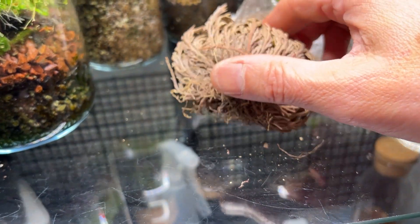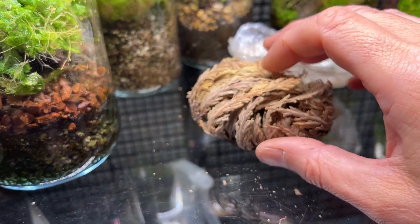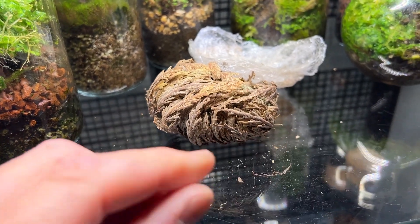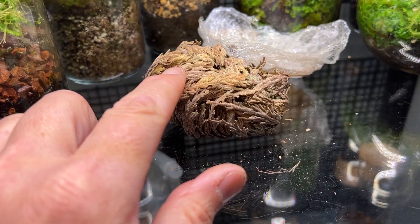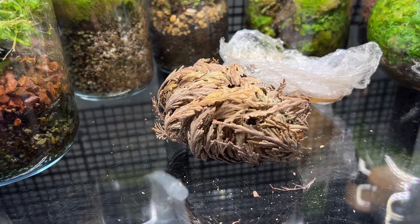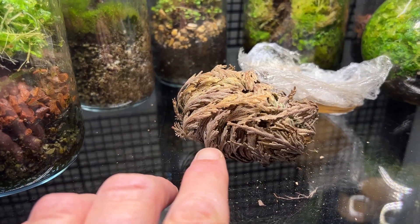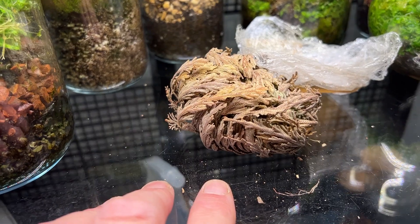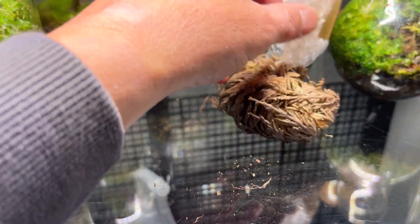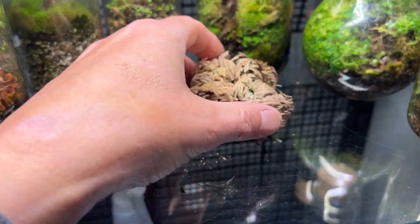So theoretically, when you give it water again — which we're going to do in this video — these leaves will unfurl, it will uncurl and get back its normal shape, and then it will start to photosynthesize once the green's back in it and it comes back to life. We should be able to see a massive change in just a few hours, and then I'll leave it in a terrarium over the course of a week and see if it does resurrect back to a state where we can use it.